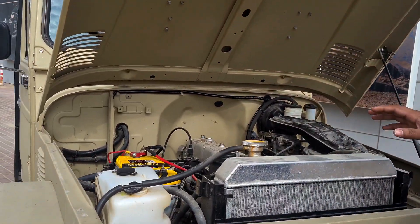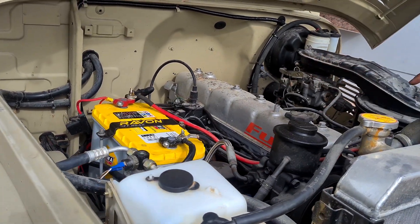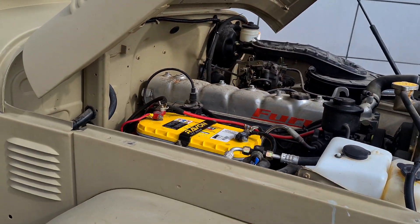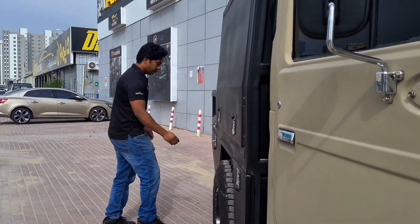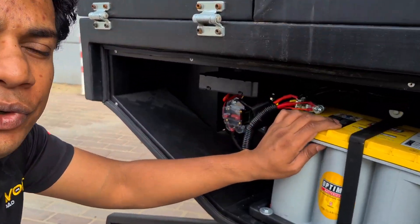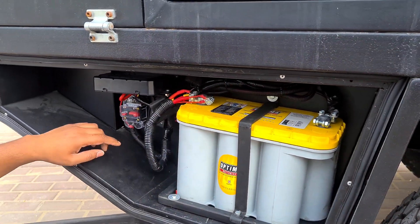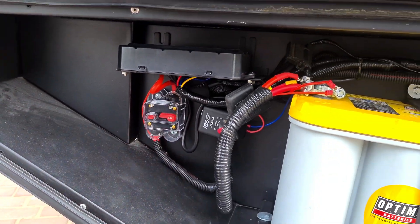It starts with the main battery. This is the Optima Yellowtop we installed as a main battery, connected to the engine alternator. Around the back is the whole camping setup — this is the canopy we built. This is the compartment where we have installed the secondary auxiliary battery. This battery is connected by IBS to the main battery, and that's where the IBS relay is. The IBS module is inside the car.